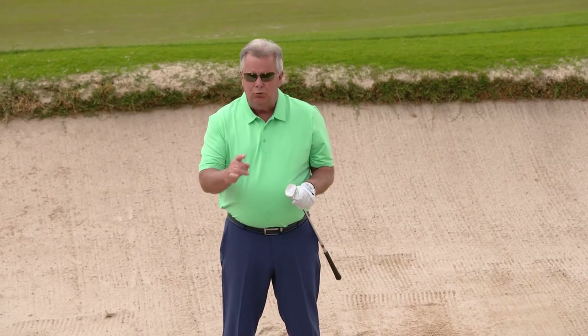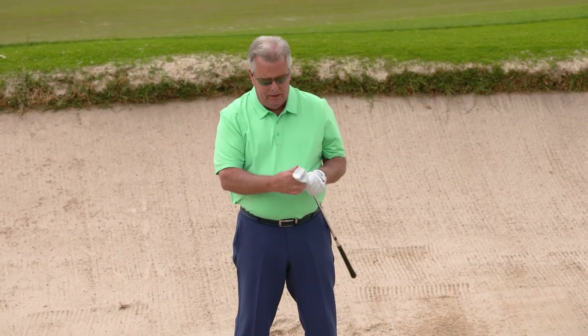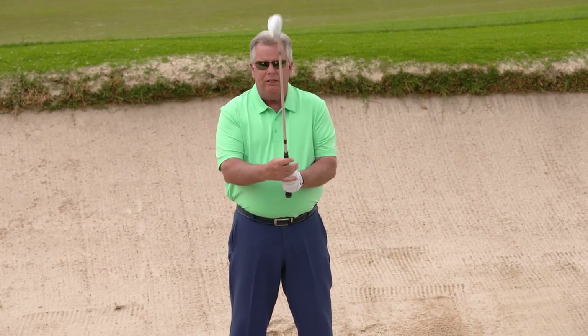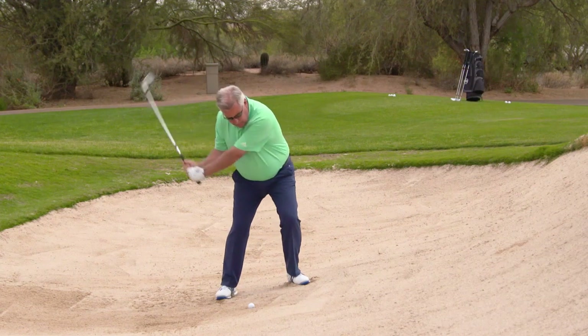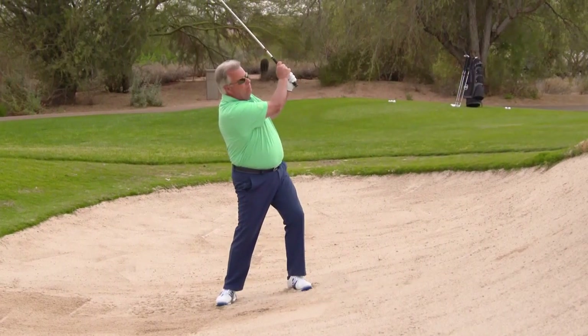In summary, here's what we did to hit a shot out of this bunker on an uphill lie. I made sure to play the ball up in my stance, I made sure to choke up on the club slightly, and I made sure to give myself plenty of power in this swing because I'm hitting uphill into the slope and I've got to power the ball up and out.